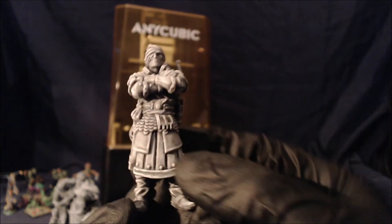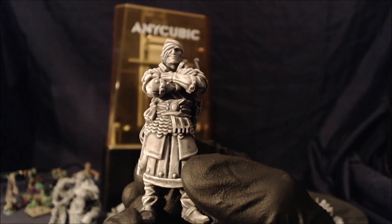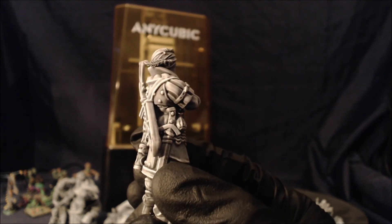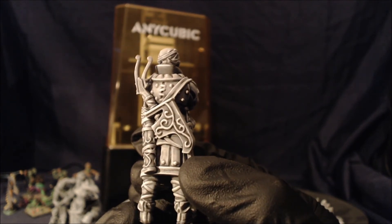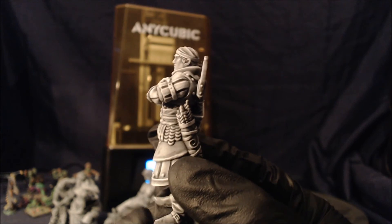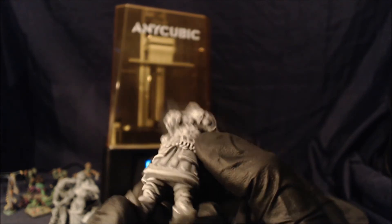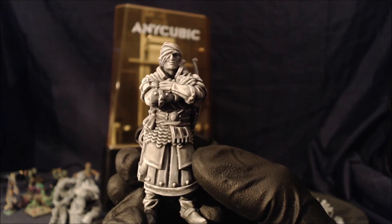And here's the reprinted one with anti-aliasing on, already shaded for painting. Again at 0.2 seconds exposure and without the base — I cut the base off. I didn't hollow the model out, using a 1.5mm wall, and as you can tell it works perfectly.